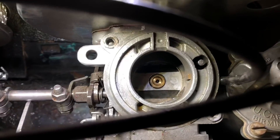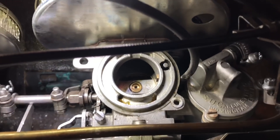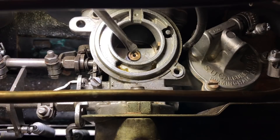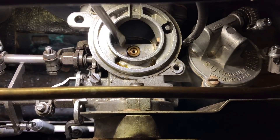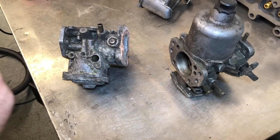I'm just taking a dashpot off this carburettor. That's about the right position for the jet, which is the center part of this brass section — it should be about one and a half millimeters down from the outer section.